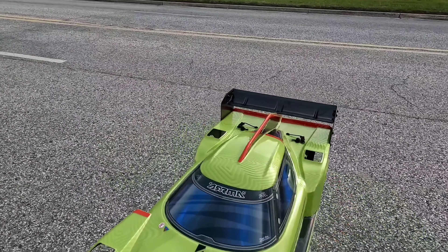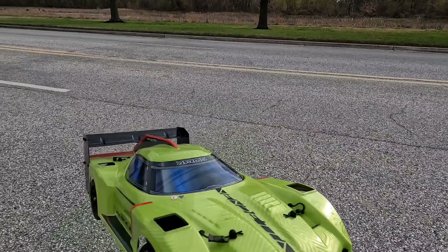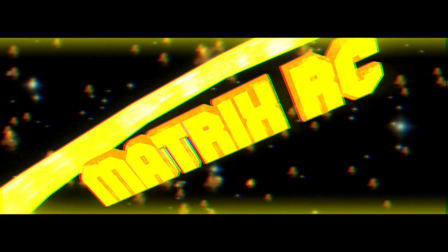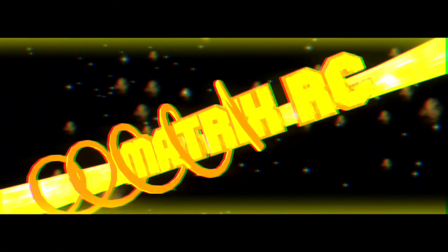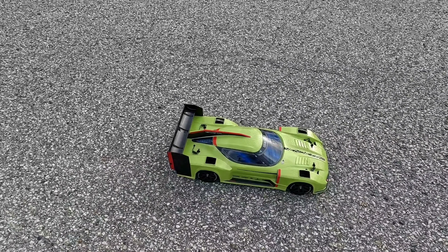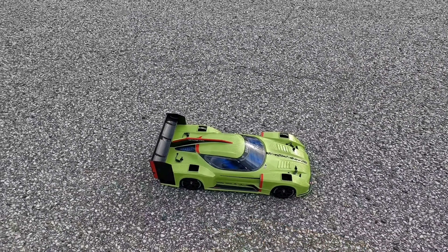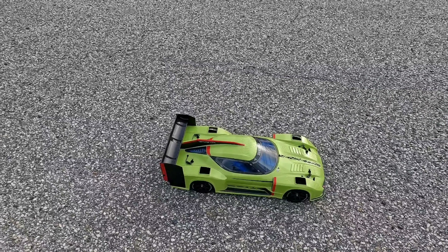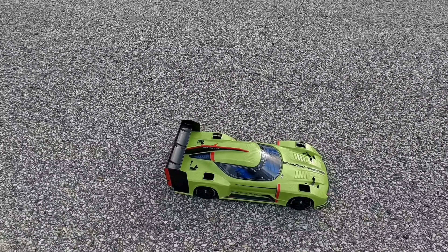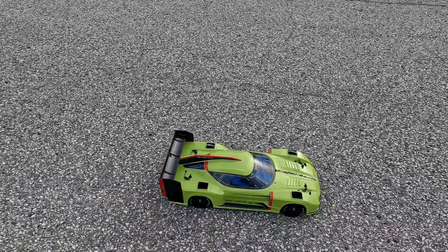What's up YouTube, Matrix RC back with another video. Today I got myself an Armor Vendetta, check it out. I finally got one — I've been seeing a lot of these on YouTube and I really like the way this thing moves and what people are doing with it. So here we go, this is my first run of my Armor Vendetta. We're going to do a first speed run stock, right out of the box, no adjustments.